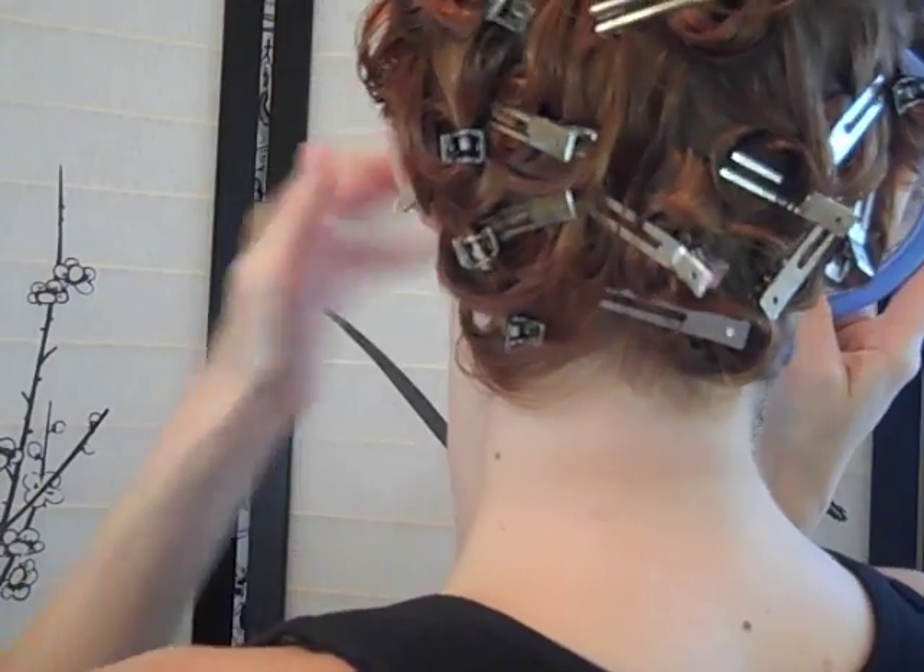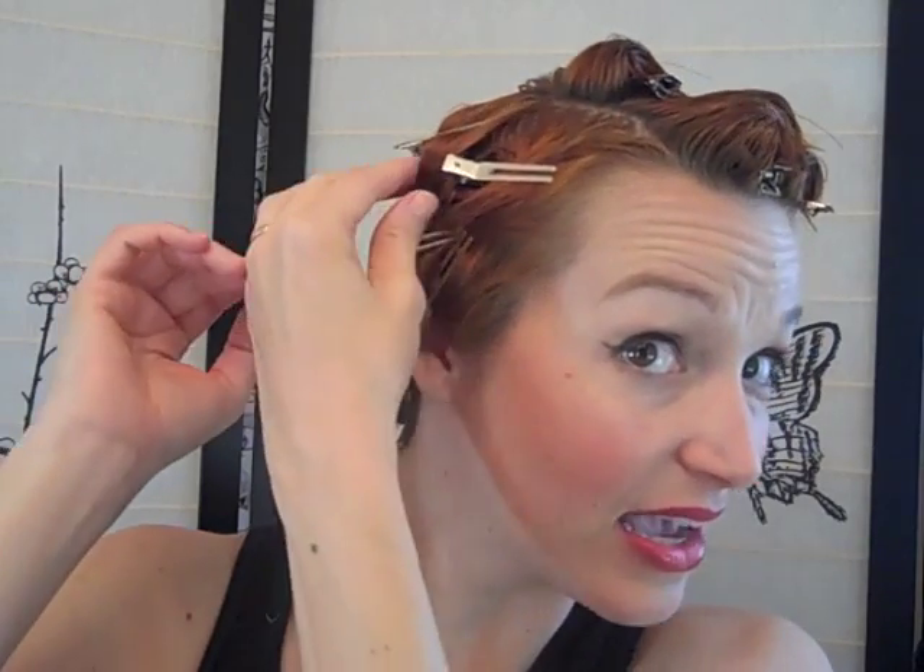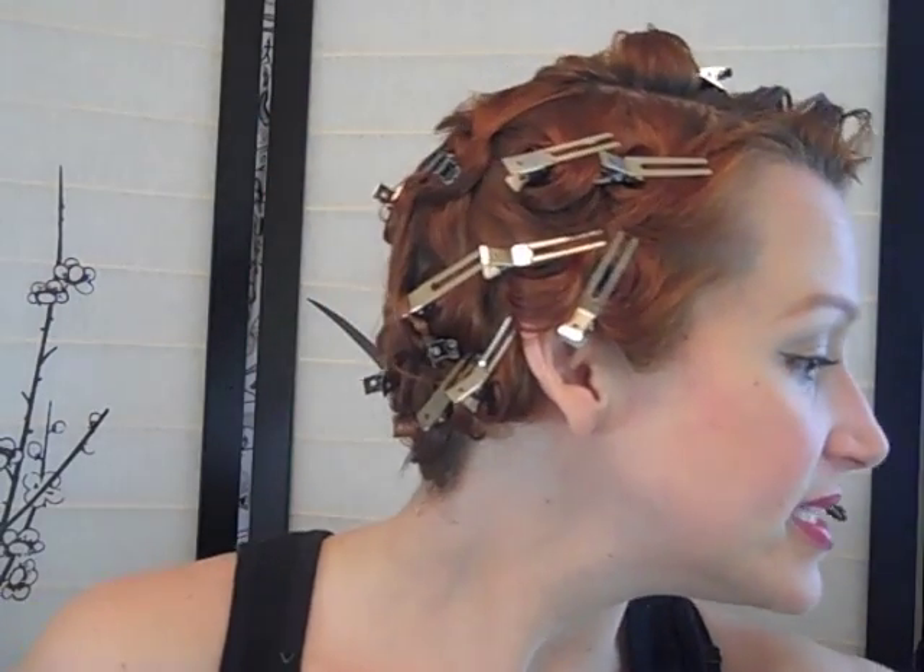And that's the pin curl set. Let me check the back — pretty typical. This is entirely subjective and based on your experience. If you need a more precise setting pattern to get a good result, practice until you can do it easily. Usually takes about four hours for my set to dry. I like to sleep on my set wrapped in a chiffon scarf tied at the top between the curls. The brushing out is the single most important part, so we'll come back in about four hours and go through that whole process.